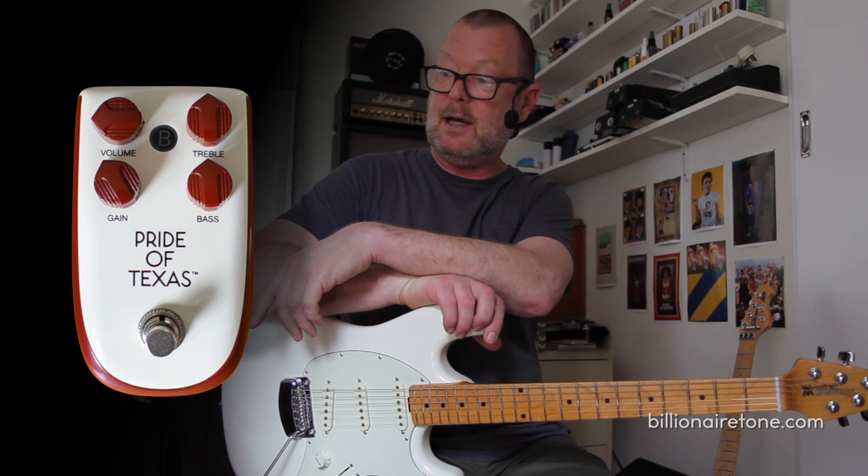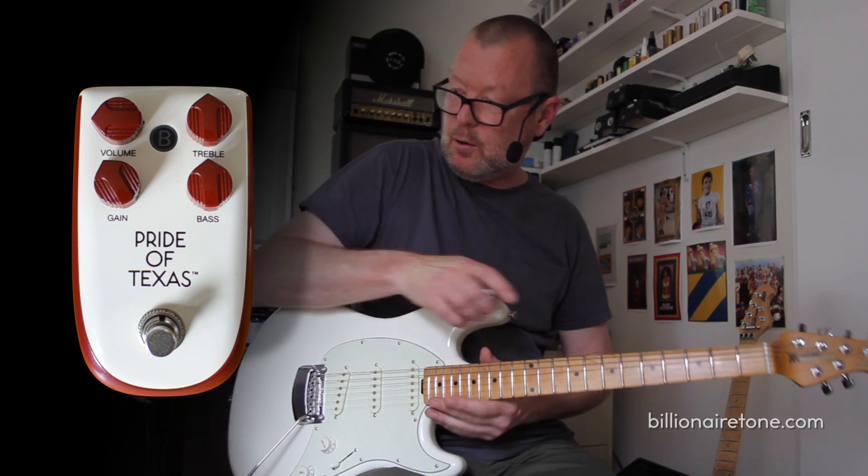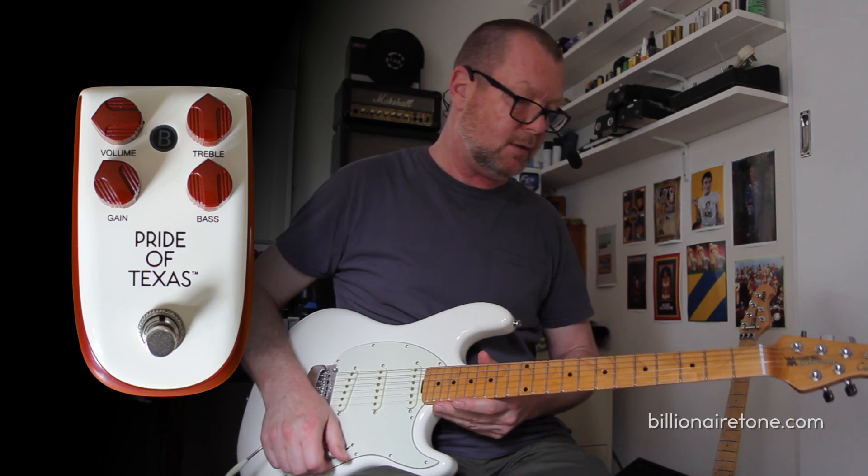Steve Rittinger sent this to me and asked: 'Brett, will you do one of your demos? Would you make one of your demos for this quite excellent pedal?' And I have to agree with him — it is a quite excellent pedal.